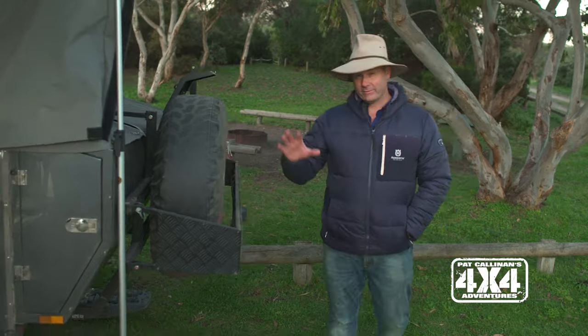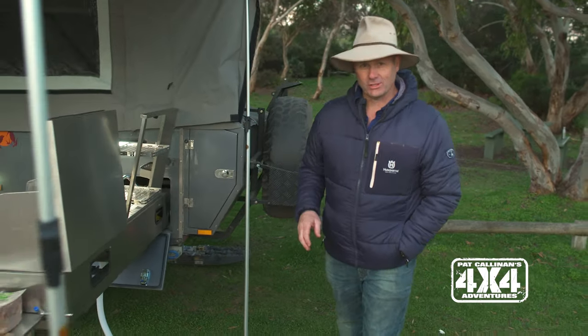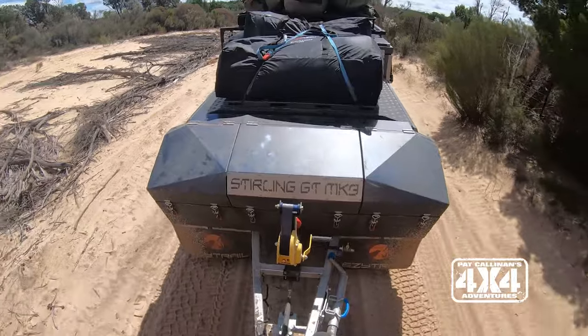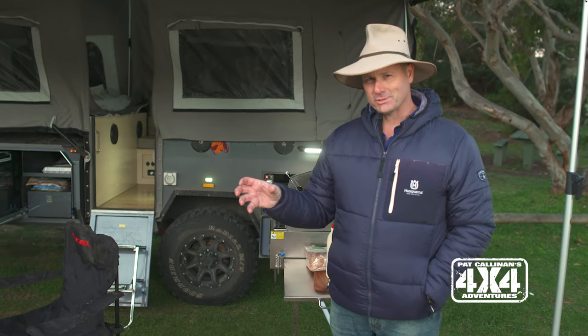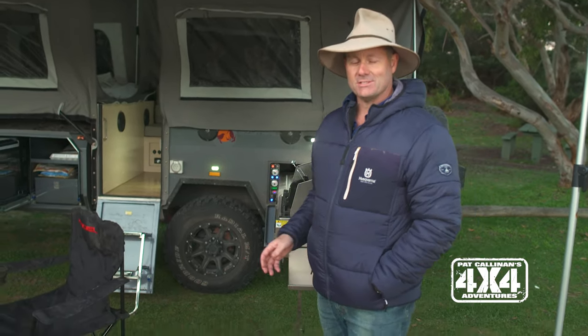G'day guys. I thought I might give you a little bit of a track report of how the Easy Trail Stirling has gone on the border track. It is not a track for the faint of heart. It has lots of lumps and bumps. In fact, in a lot of ways it is just as challenging as the Simpson Desert — maybe a little bit shorter, but every bit is challenging going up and down those sand dunes.